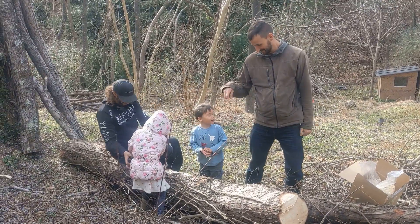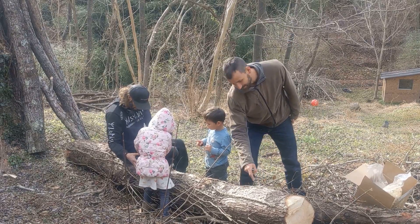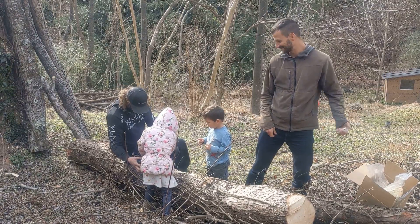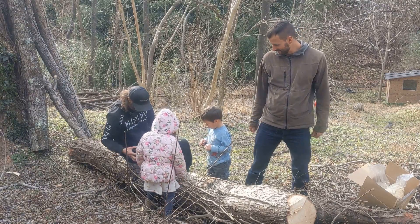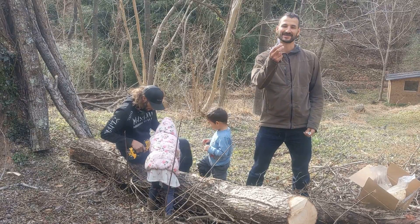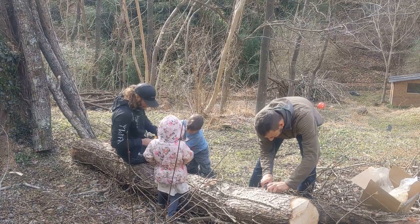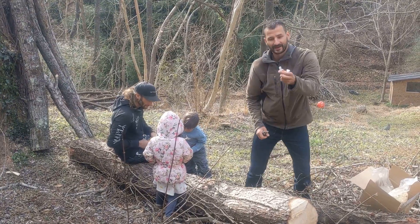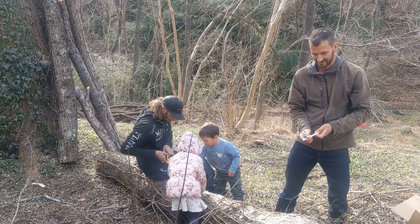We're going to inoculate all these logs by packing the holes that we drill roughly six to eight inches apart up and down the log. We pack the holes with the sawdust spawn. I'm going to try using this little syringe by cutting the end off, then putting my sawdust in there and packing it into these holes.